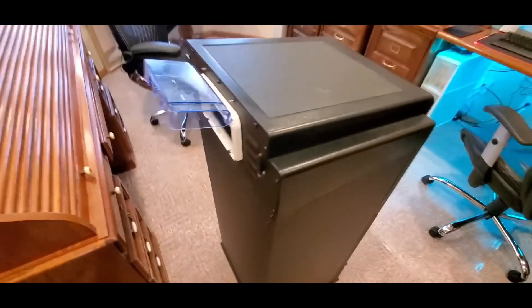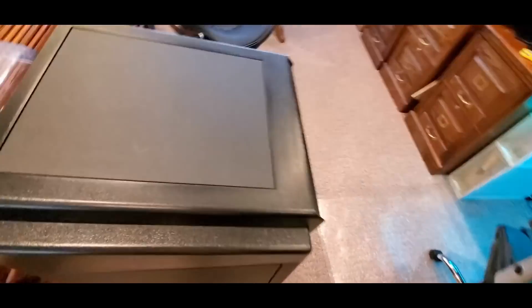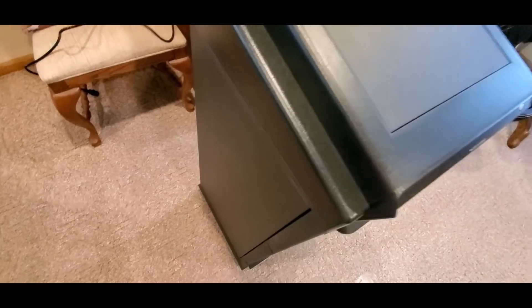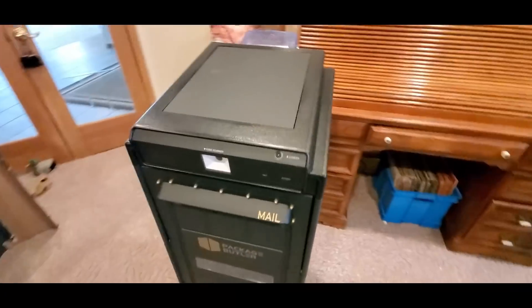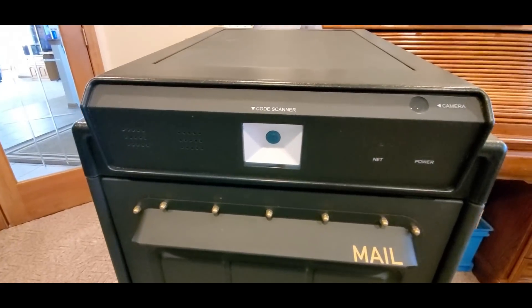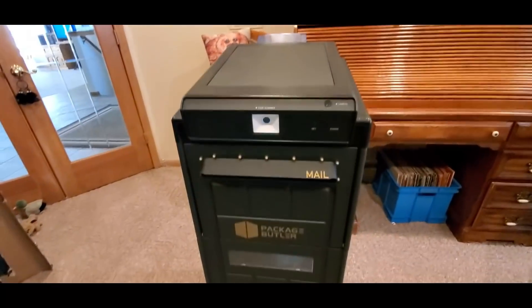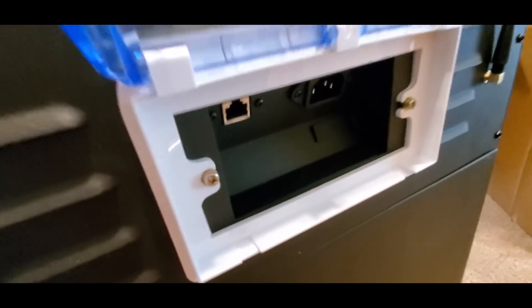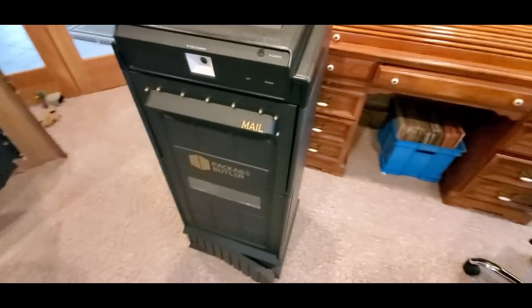Look at this — no one's gonna take this mailbox out. It could hold through a tornado, no problem. Look at that — got the camera right there for the street side, or the code scanner for the barcodes. On the back here, this is where the plug goes, ethernet, and look at that little Wi-Fi antenna.